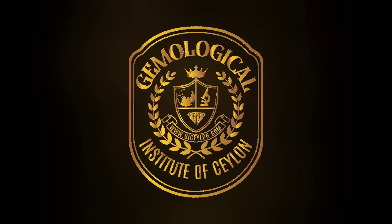Join the Gemological Institute of Ceylon for more knowledge and practical sessions. Contact us at +94-769-369-369. We are available on WhatsApp. Visit us at www.giceylon.com.